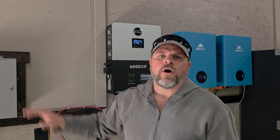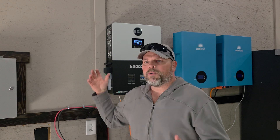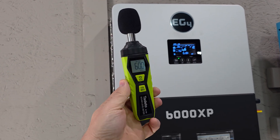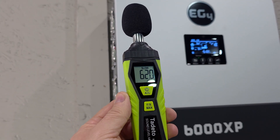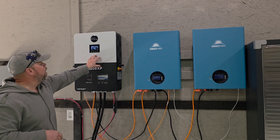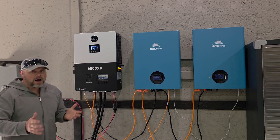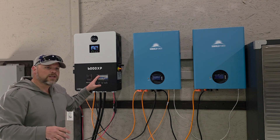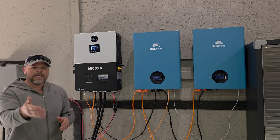If you're mindful of those things, you're not going to have any problem with the 6000 XP. My overall number one complaint of this inverter is I think it's noisy compared to my BluEDDI system that I have over on my house — that thing makes no noise whatsoever. I will put a sound meter up to it and show you what type of sounds this thing puts out when using large loads like the hot water heater. That is basically the only negative thing I have to say about the 6000 XP.